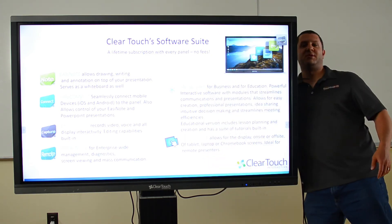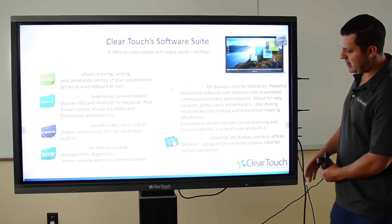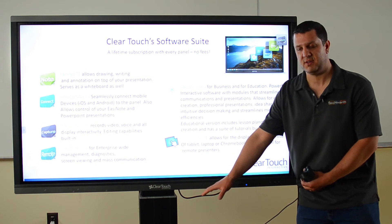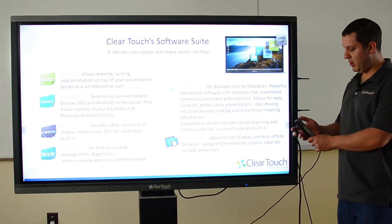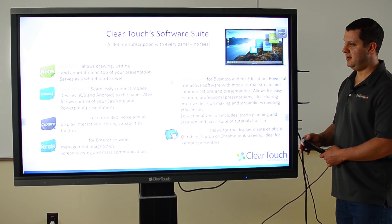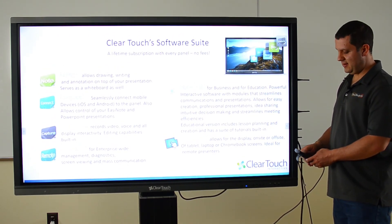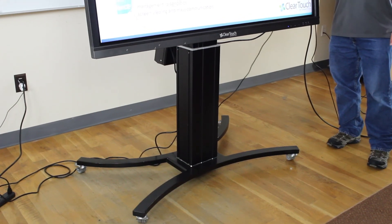ClearTouch has an optional stand, which this display is on right now. It comes with three different column heights, so you can get the lowest for young children and the tall ones for adults. You've got a remote here and you can move it up and down. The really cool feature is that we can lay it down and use it as a table — just like that.